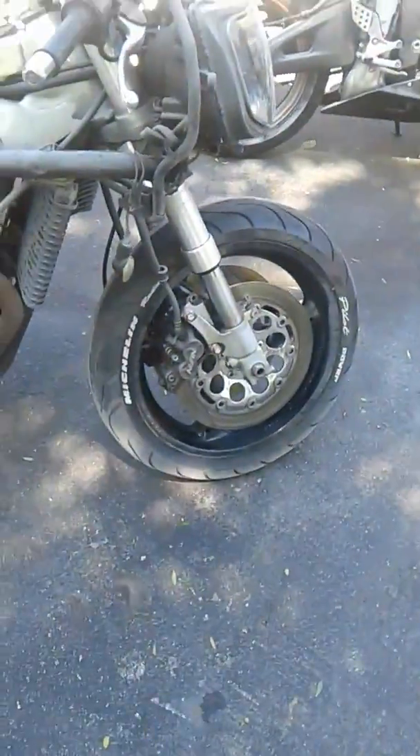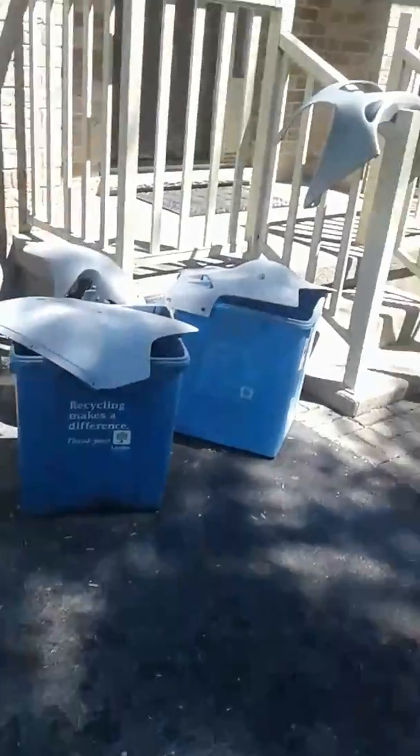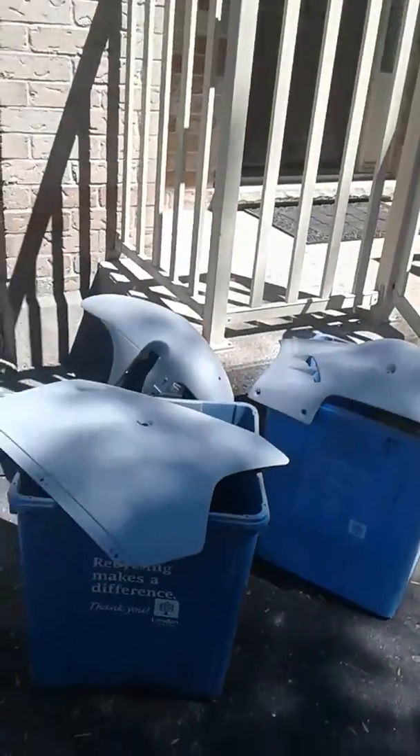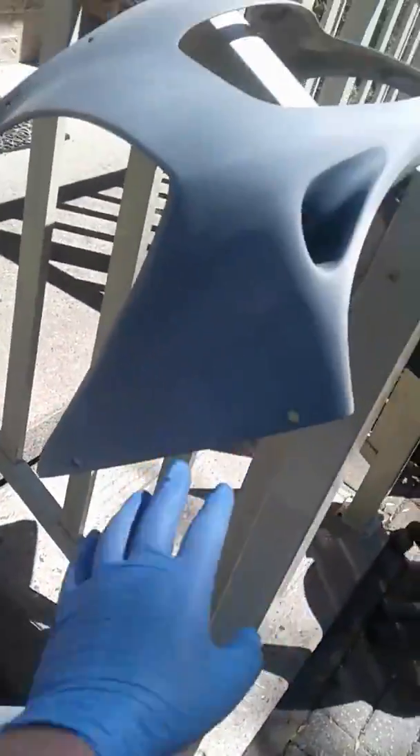I've got to figure out what color I want to paint my rims, but the body should look pretty good. When I got it, it was like black spray paint, really scratched up bad. The stock blinker holes were huge, so I covered them up because I got some flush mount blinkers — just little guys.